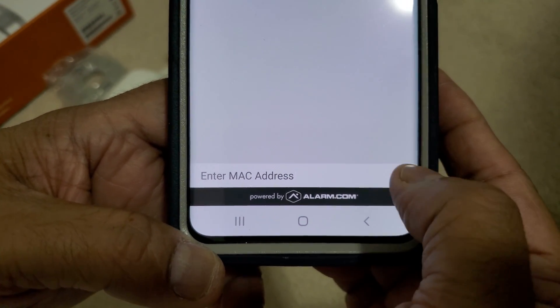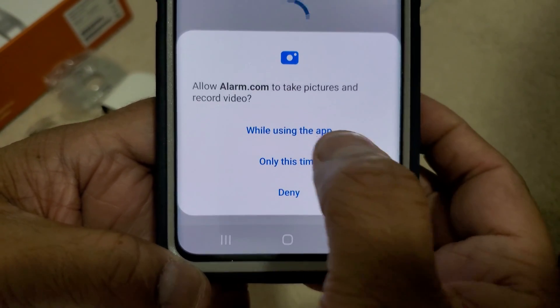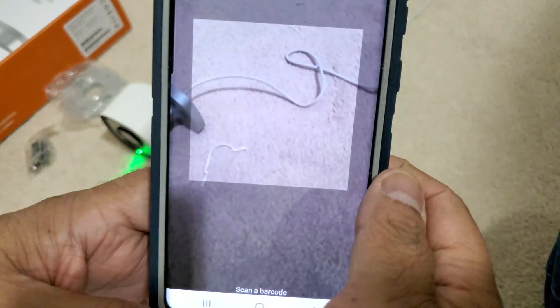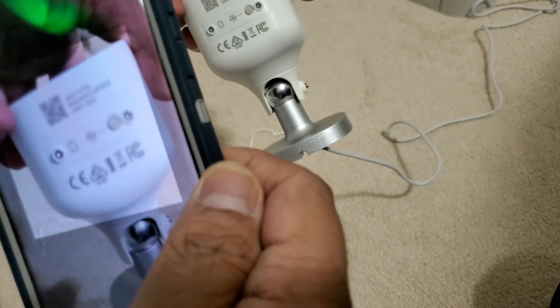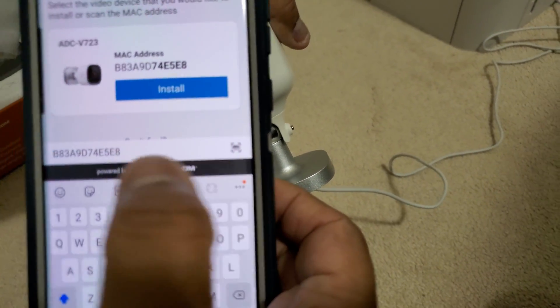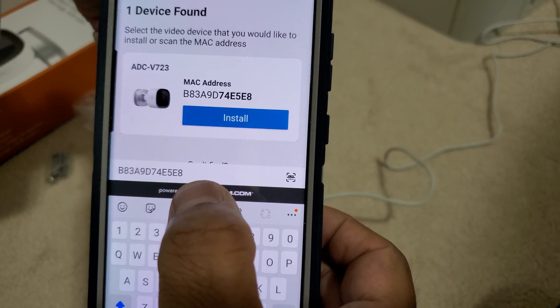If for some reason you do not see your camera, there's a bar here — click on it. It will allow you to scan the barcode which is right here, so it can find the MAC ID of this camera.